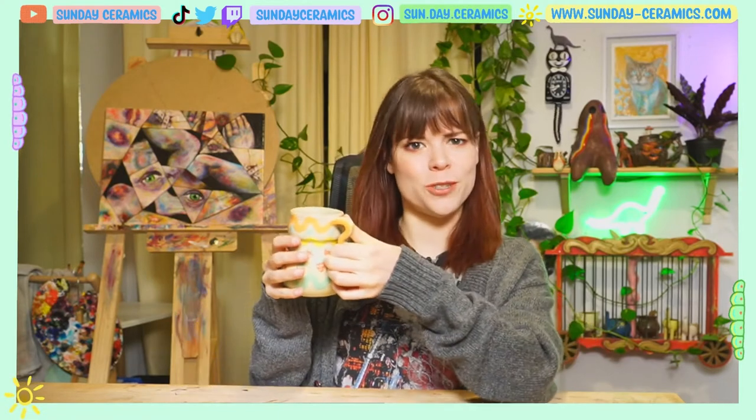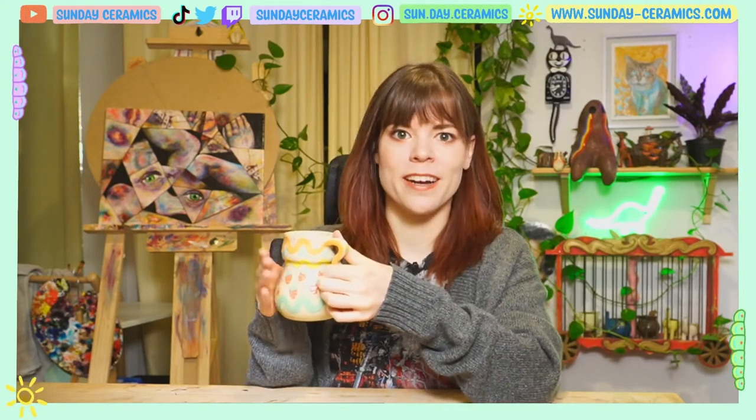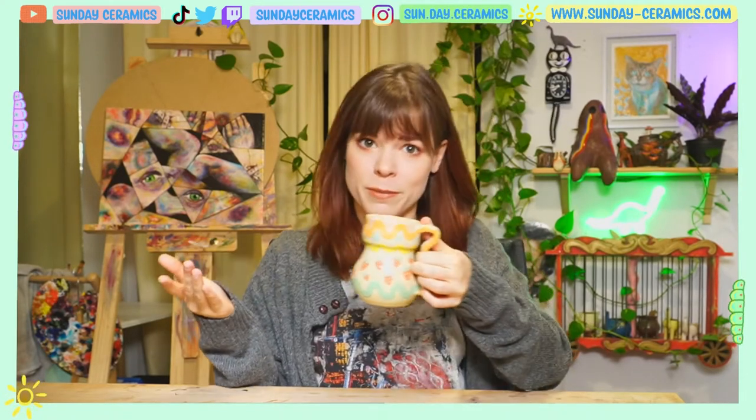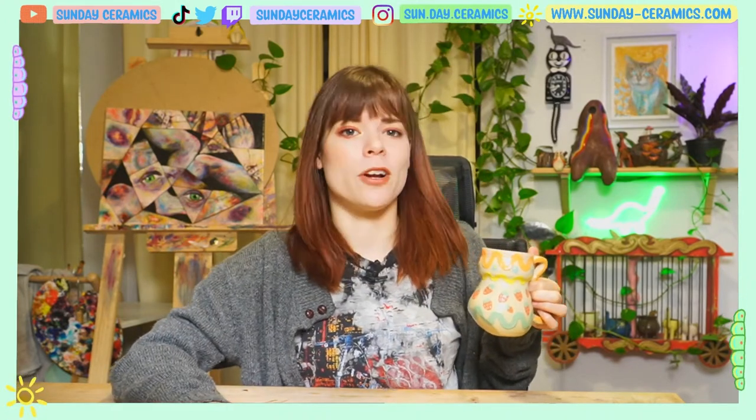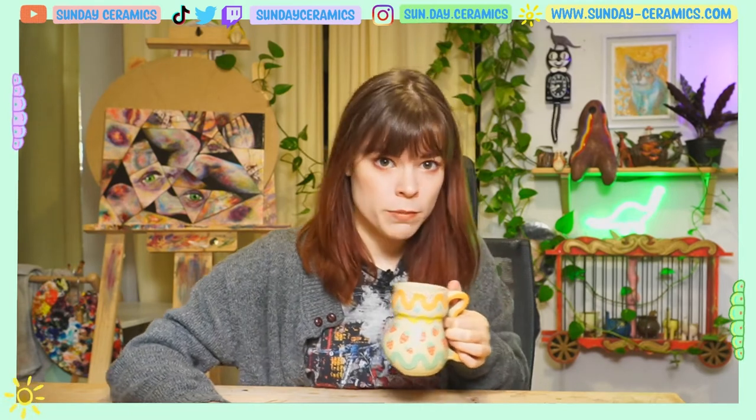Hello friends, and welcome to Studio Sundays, where I hang out in the studio, film a video, and then I post it on a Sunday. My name is Paige, I'm an artist, and I work for a CEO named Blue.